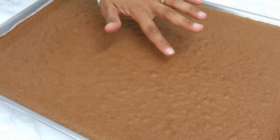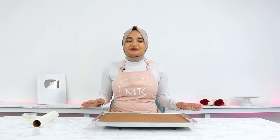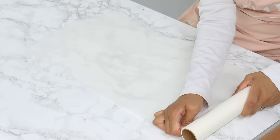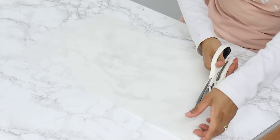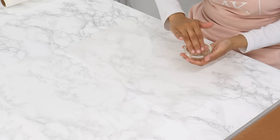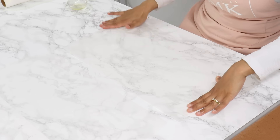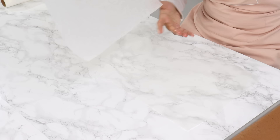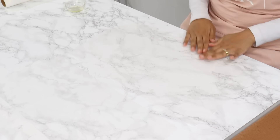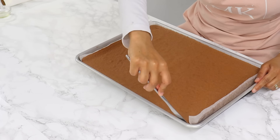After 18 minutes the sponge is done — you'll know it's ready when you touch the top and it makes a little indent which slowly springs back. Let it cool in the tray for about 15 minutes. While it's cooling, very lightly grease some parchment paper to prevent the sponge from sticking when rolling. I'm overlapping two sheets since I have a large sponge, and using my fingers to spread a very thin amount of canola oil on each sheet. Using fingers rather than a pastry brush spreads it much thinner, which is all we need. That little bit of oil also helps stick the sheets together so they don't move around.